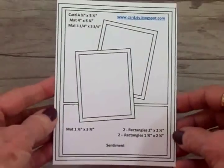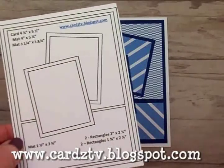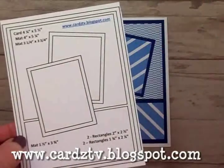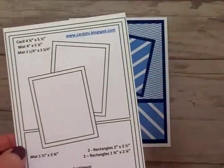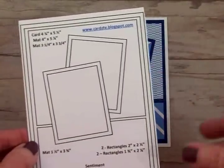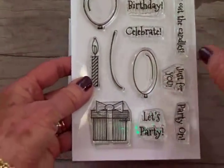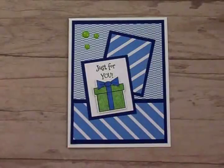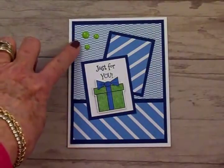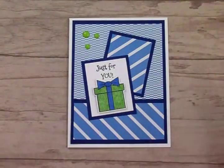Here's my finished, super simple, super easy masculine birthday card using the Cards TV Card Kit and Caboodle sketch number seven. You can find all 15 sketches at my blog — cardstv.blogspot.com — look under the title for Mary's Card Sketches, click that, and you can download them to your computer. I used the Cards TV Let's Party stamp set for the gift and Just for You, and I'll stamp happy birthday on the inside. I went ahead and added those green enamel dots — that really makes the little gift pop. I love quick and easy, and I'm making lots of these kits because I've got lots of birthdays coming up.